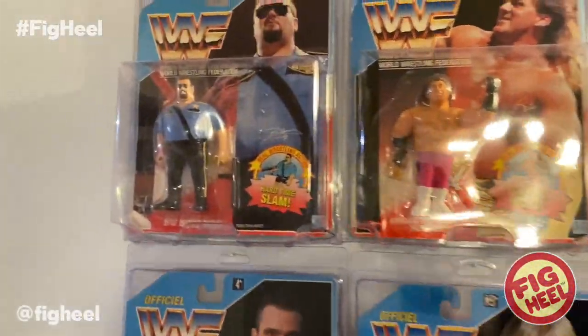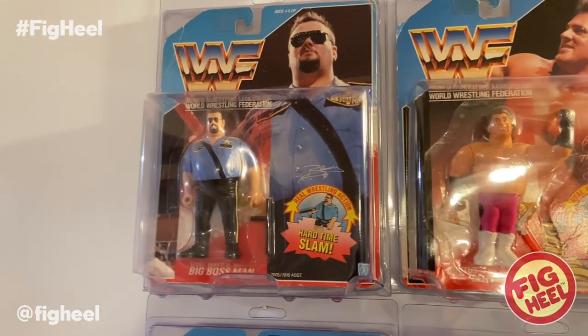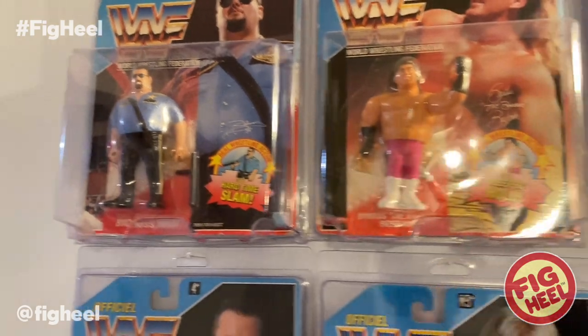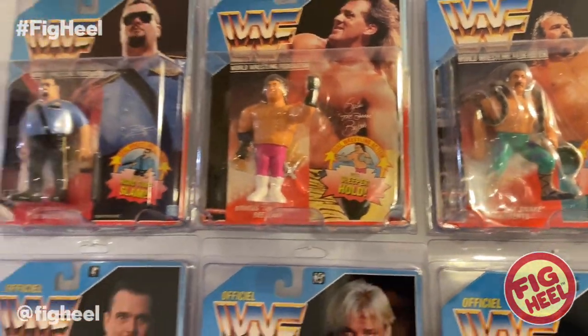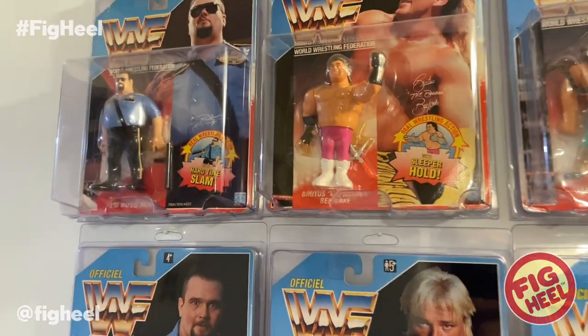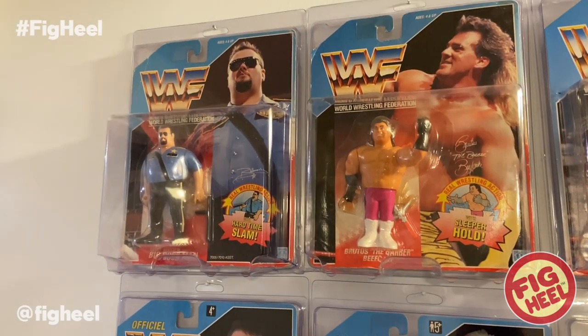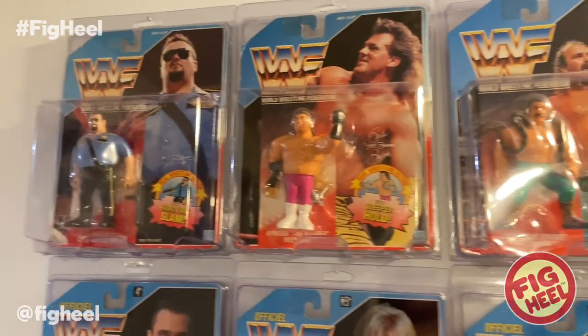Up here first we have Series 1 Big Boss Man — great looking figure. We have Brutus Beefcake. These two I got super cheap; these are two of the first ones I bought. There's a crease on the Boss Man, a crease on the Brutus, but eventually I'll replace them. It just hasn't been at the forefront of my intentions right now.